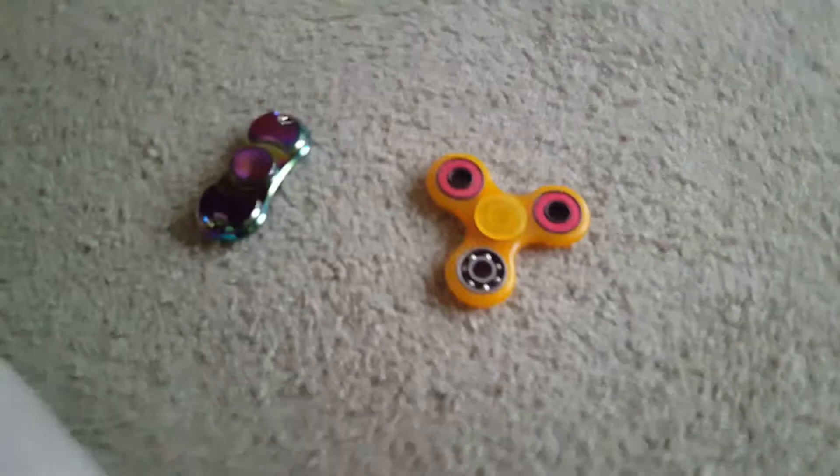Let's do some cinematics! Now it's the rainbow fidget spinner — my new one versus the glow-in-the-dark one. So the first thing we do is compare them.